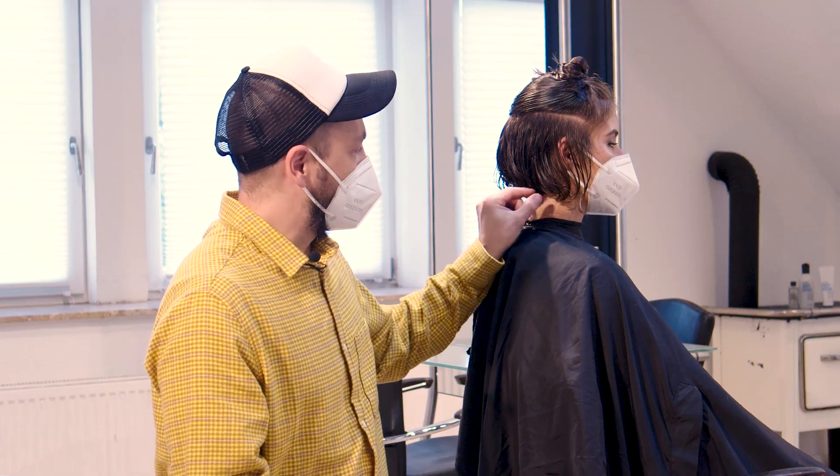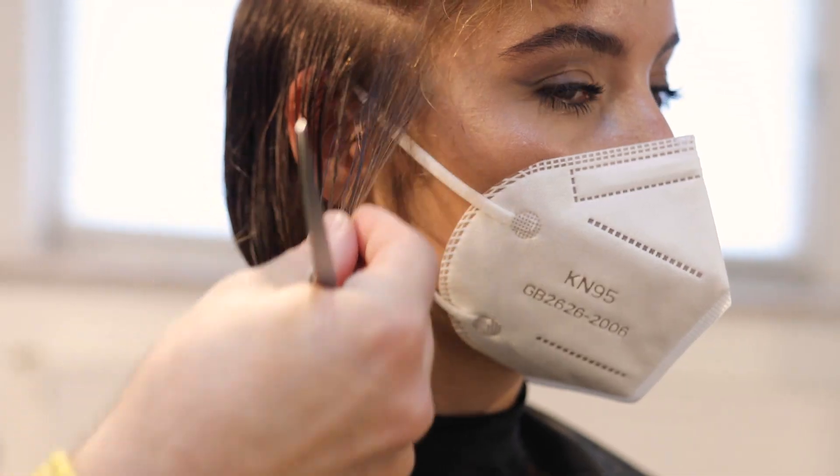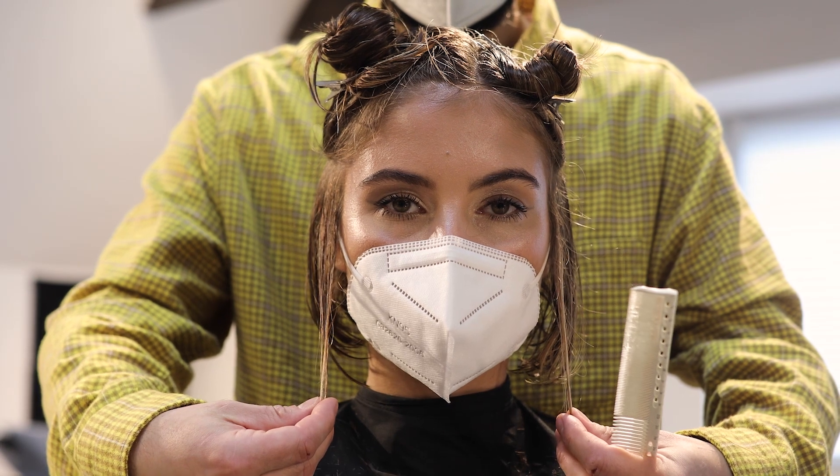I use three points to check that my haircut ends up level. One is behind the ear, one on top of the ear, and the last one here in the front. If they are straight, that will mean your haircut will end up being straight.